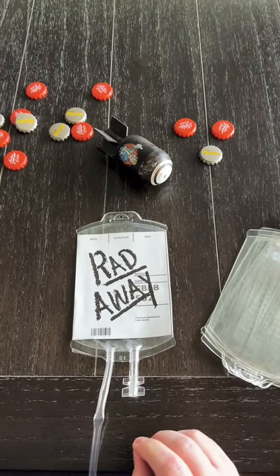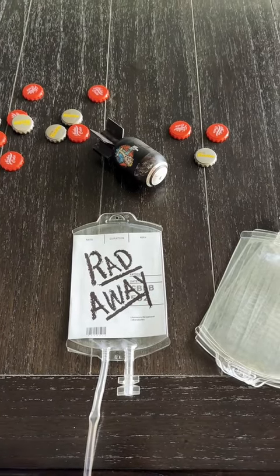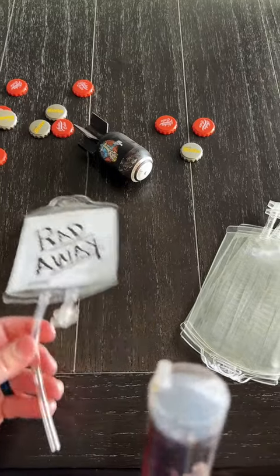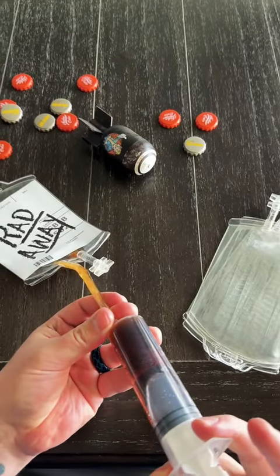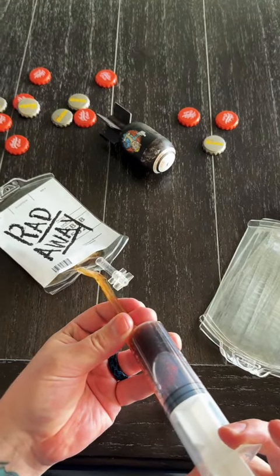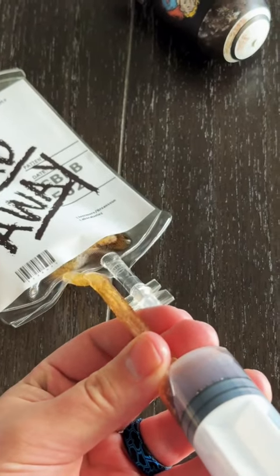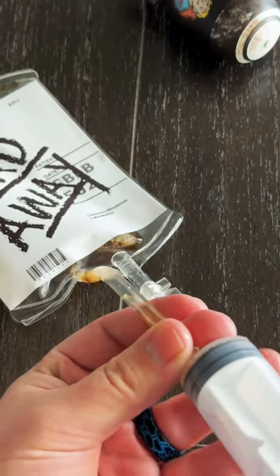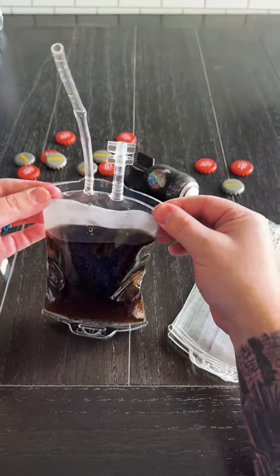Once your label is attached, you can start filling up your bags. We ended up using regular Coke mixed with some rum, and it does come with this nifty little syringe that you can use to fill each bag up perfectly — you just fill it up through this straw part. If you're doing a kid-friendly version, just use regular soda and don't add any rum. Fill it up until it looks like this.